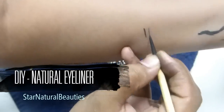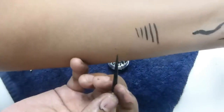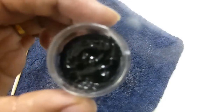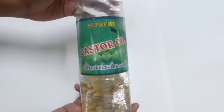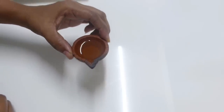Hello friends, this is Deepa Suresh, welcome back to my channel. Today I'm going to share with you how to make your own natural eyeliner at home simply using two ingredients. The two ingredients you will need are castor oil and charcoal. The castor oil you are using should be pure and organic.